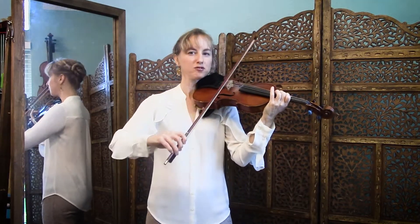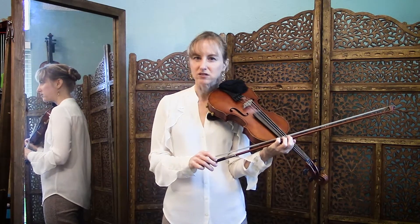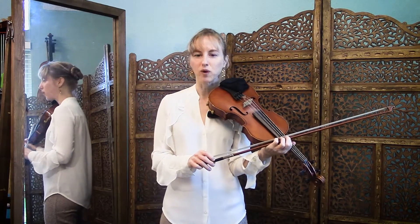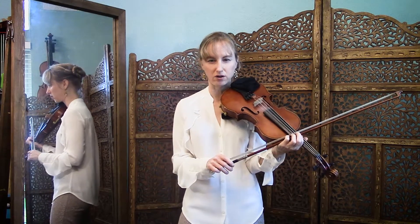So it's waffles for breakfast. When you are observing that rest, you want the rest to be the same time value as all of the notes, and you also want to make sure that all of those notes are really clean, clear staccatos.